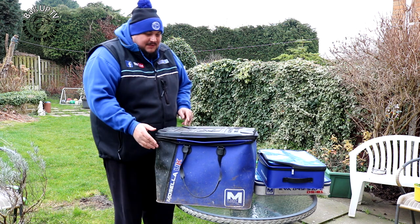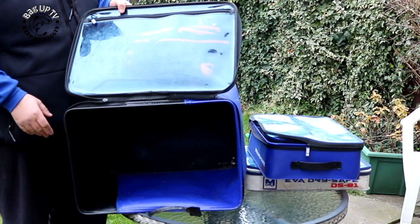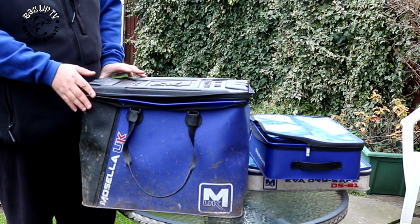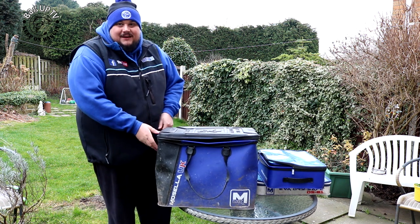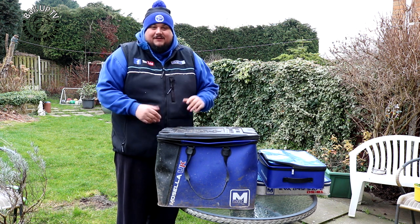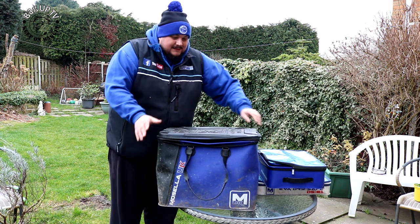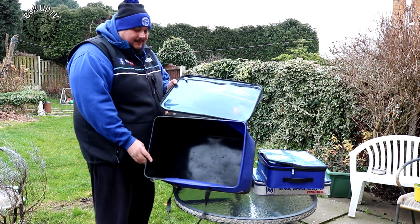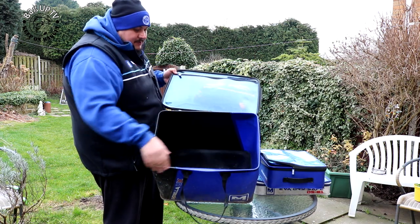It's EVA and it's from Mozilla. As you can see, it's just a massive EVA box. I've had it for two and a half to nearly three years now and it's absolutely perfect. For what I want, it's the best thing I've ever had — moving on from the old carryall. This is the Excel trolley bag, and it retails for about 50 quid. It's just a massive open space.